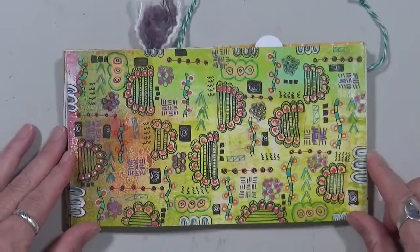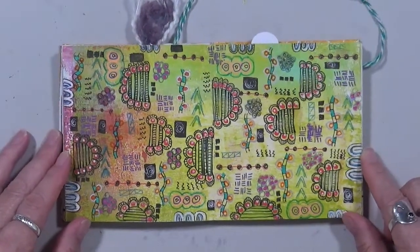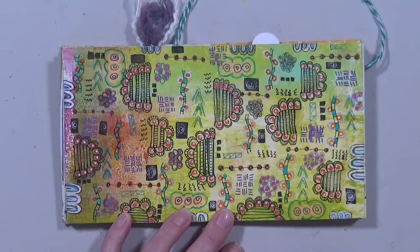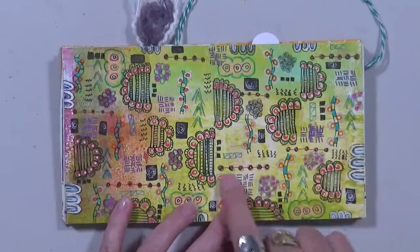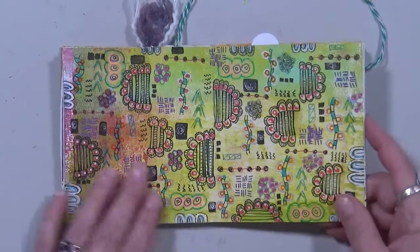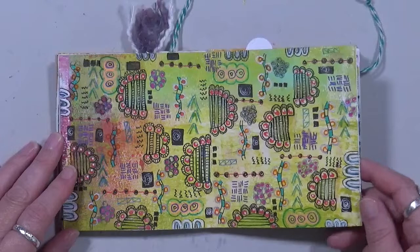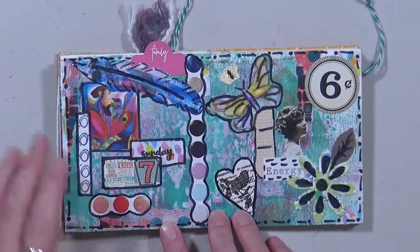This is a doodle page, and I'm just gonna let you guys know this is the one and only doodle page you're gonna find from me. I'm not a huge doodler — I love my circles, I love my lines, but doing this kind of thing all over a page drove me crazy. But I was challenged by Miss Vicky from Messy Table Studios to do a doodle page, so there it is — first, last, and only.